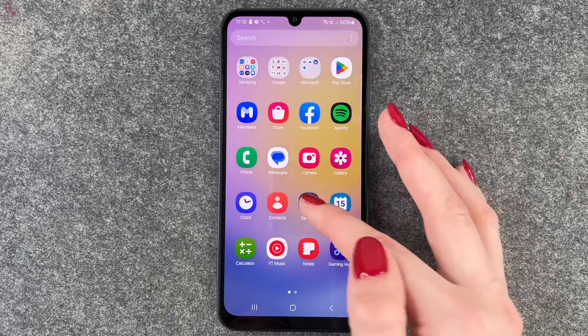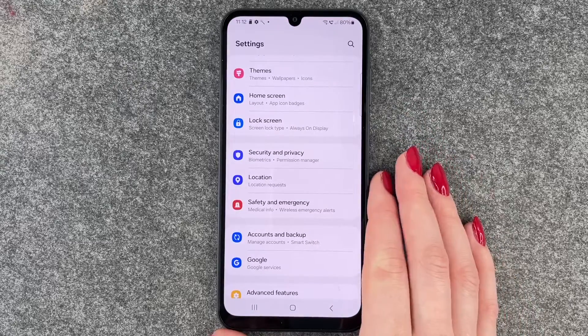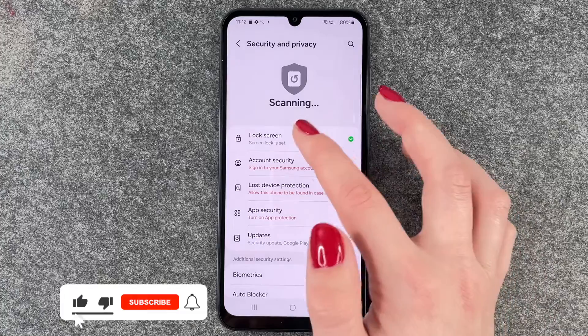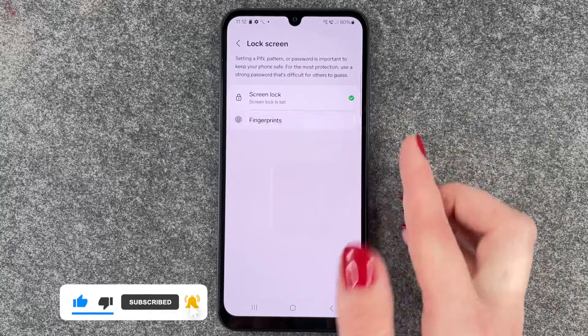For that we want to go to our Settings, and here we want to go to Security and Privacy, and now we want to go to Lock Screen, and now we want to go to Fingerprint.